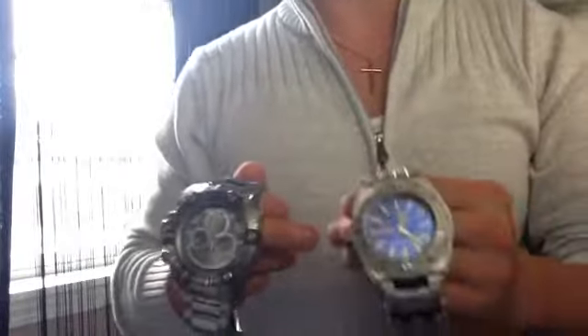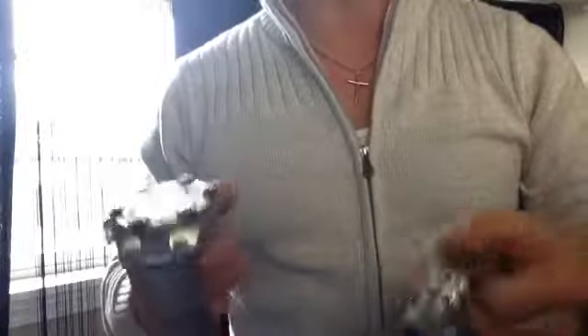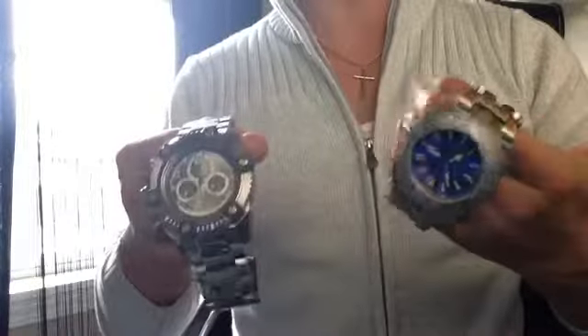One thing I find very useful when making a purchase for a watch is to find videos that actually have the watch on the wrist so you can see what it looks like. That's what my videos are all about — not about puking a bunch of facts, not about claiming to be a watch expert. I'm just a collector. I love watches, I love big flashy things, and I love these watches.